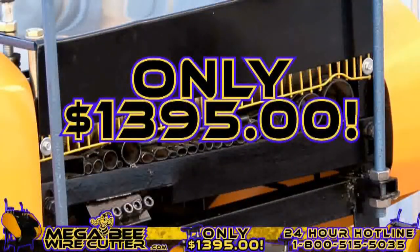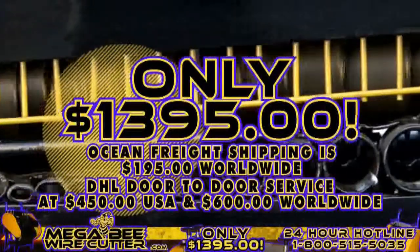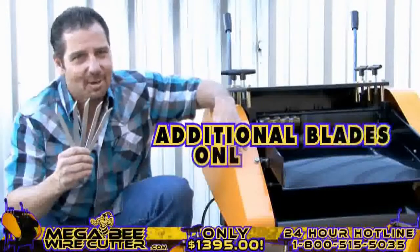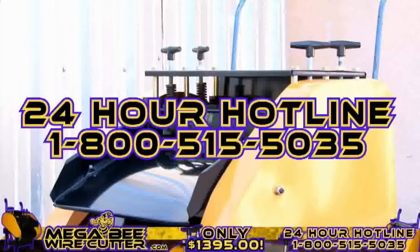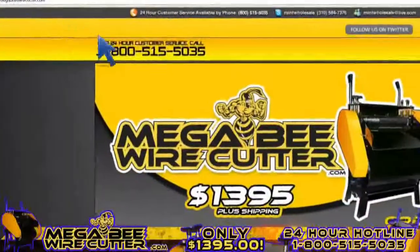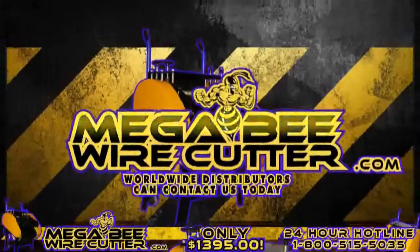Offered at only $13.95 plus shipping. Ocean Freight shipping is $195 worldwide. DHL door-to-door service at $450 in the U.S. and $600 worldwide. It's a smart investment. And remember, additional blades are only $19.95. Feel free to call our 24-hour hotline at 1-800-515-5035. Get ahead of the game and order yours today. Visit MegaBeatWireCutter.com now. We also encourage worldwide distributors to contact us today.